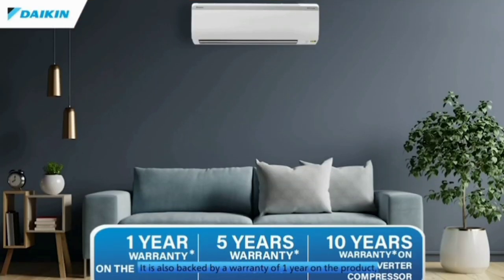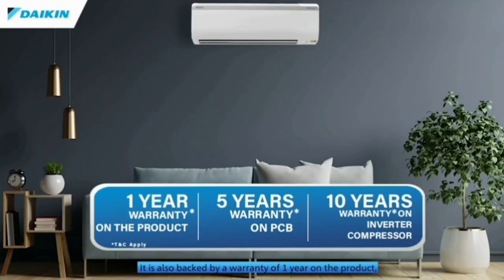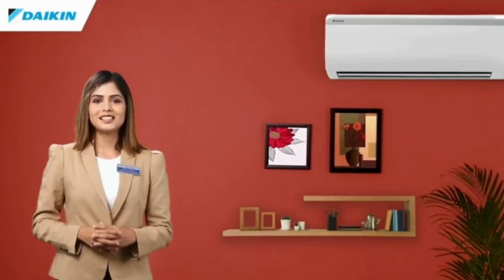Next one is the warranty. 1 year warranty, 10 year warranty, PCB 5 year warranty, PCB to compressor warranty. You can use the VAR device for extended coverage.